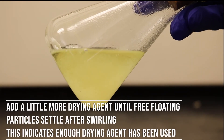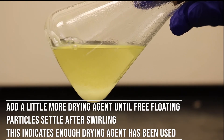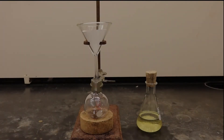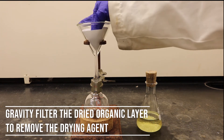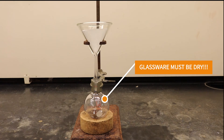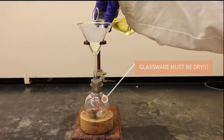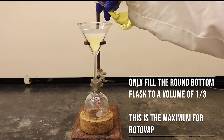You have added enough drying agent when the particles are traveling smoothly and settling to the bottom after swirling. The desired organic layer is separated from the drying agent using gravity filtration. Secure a round bottom flask with a clamp and cork ring. Place the funnel over the glassware using an iron ring and make sure there is a filter paper in the funnel to prevent the drying agent from entering the round bottom flask.